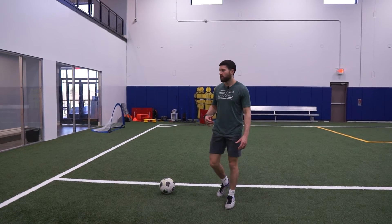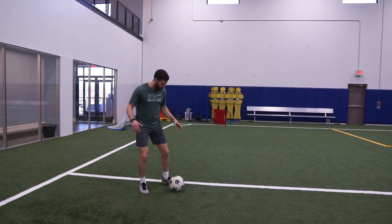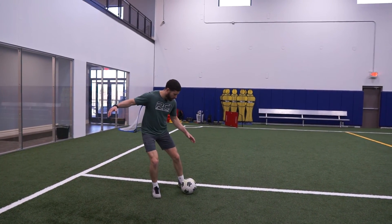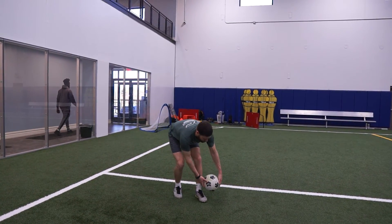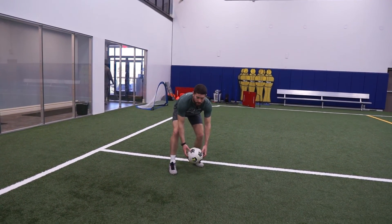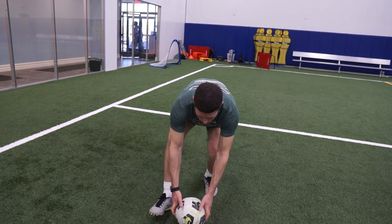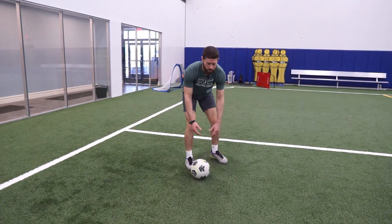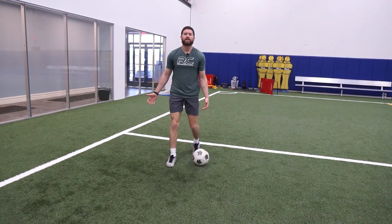Let's go over the technique. The first way you can play a laces pass is on the ground. Most people call this a daisy cutter or a grass cutter. Why do they call it that? When you hit a laces pass and you come through and under the ball, the ball is going to start spinning with backspin. So when it's on the ground, it's going to be spinning backwards — that's why it's called a daisy cutter or a grass cutter. You're literally cutting the grass with the ball.